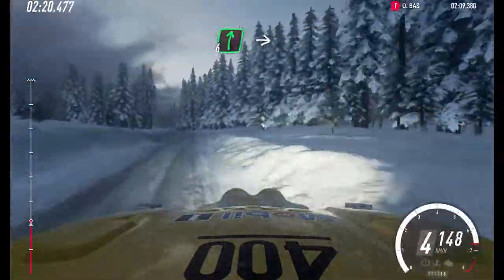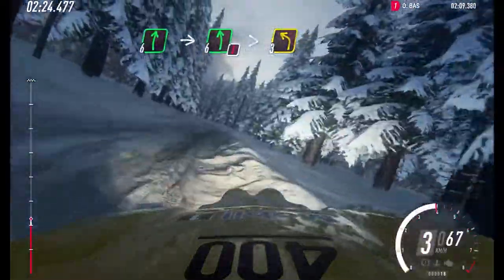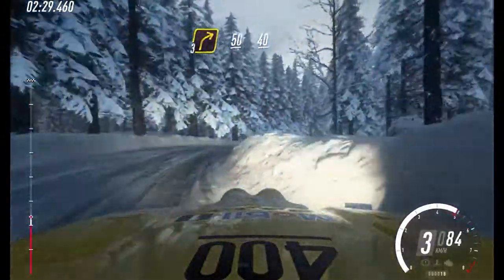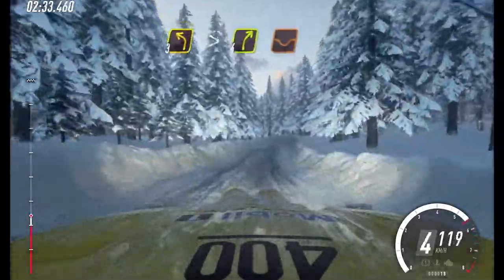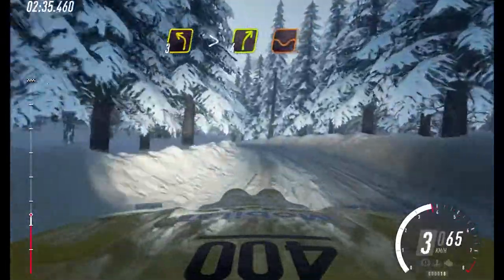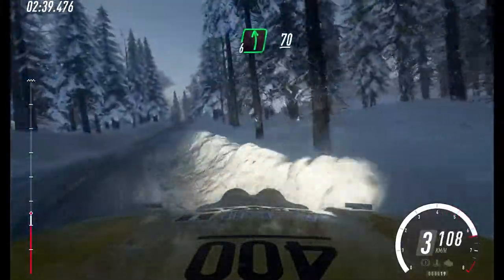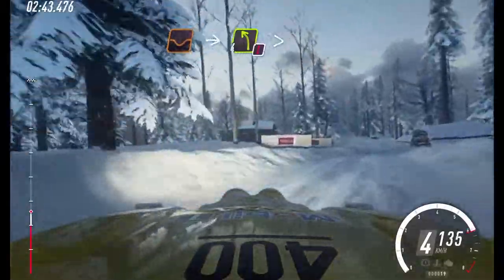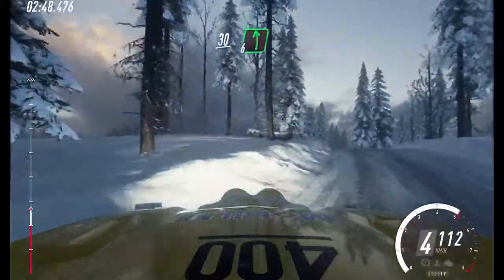And 3 right. 50. Keep right of a crest. 50, keep right of a crest. 40, 50. 3 left, 3 left tightens, into 4 right, and keep right of a crest. 70. Dip into caution. 4 left, tightens of a crest. 30. 6 left of a crest.